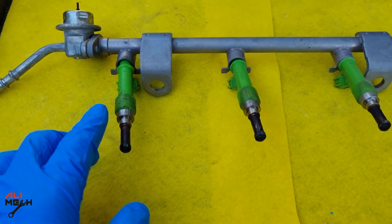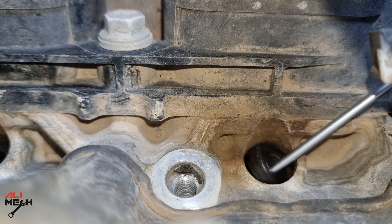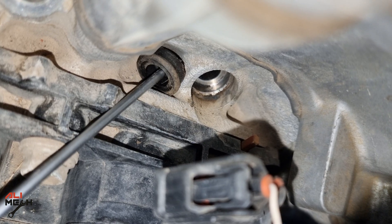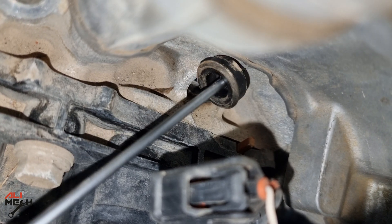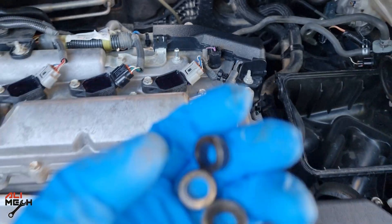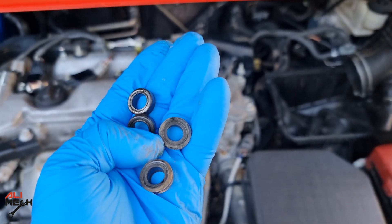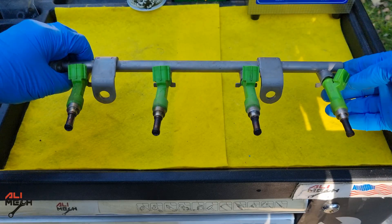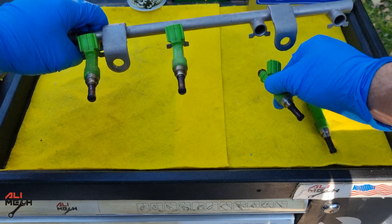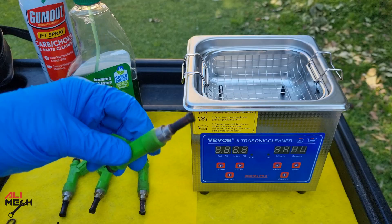Another thing to note: if you look at the fuel injectors, there is no rubber seal on them anymore because it's left on the engine. Even though we can replace them with new ones, we have to take the old ones out first — otherwise you'll have two rubber gaskets on each other, the fuel injector won't seat properly, and it will leak fuel. Here are all four removed. Now we're gonna pull each fuel injector from the fuel rail and get it ready for cleaning — there's a good amount of carbon and burned oil on the tip.